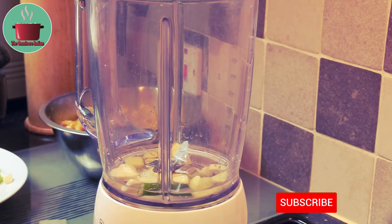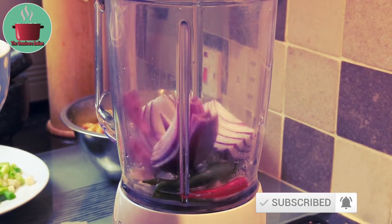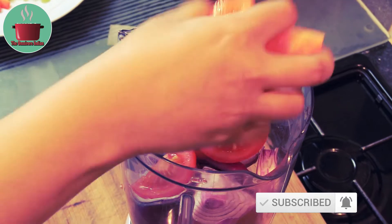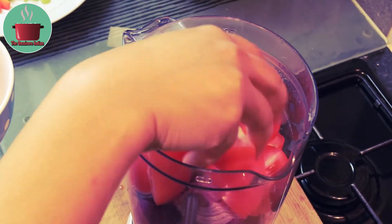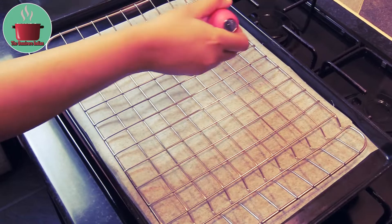We are now going to make the gravy masala paste with the ginger, garlic, chillies, onions and tomatoes. Put them in a blender and make them into a paste.